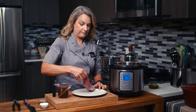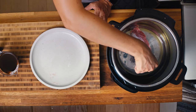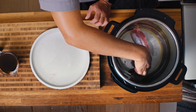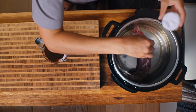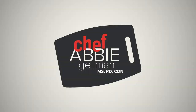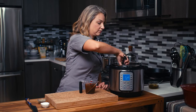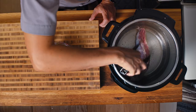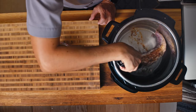So I put some salt and pepper on here. We're going to put it into the Instant Pot. We're going to sear it for a couple of minutes on this side and then we're going to flip it over and sear it on the other side. I'll add a little more salt and pepper here. It's seared on one side — I'm going to flip it over and sear it on the other side.